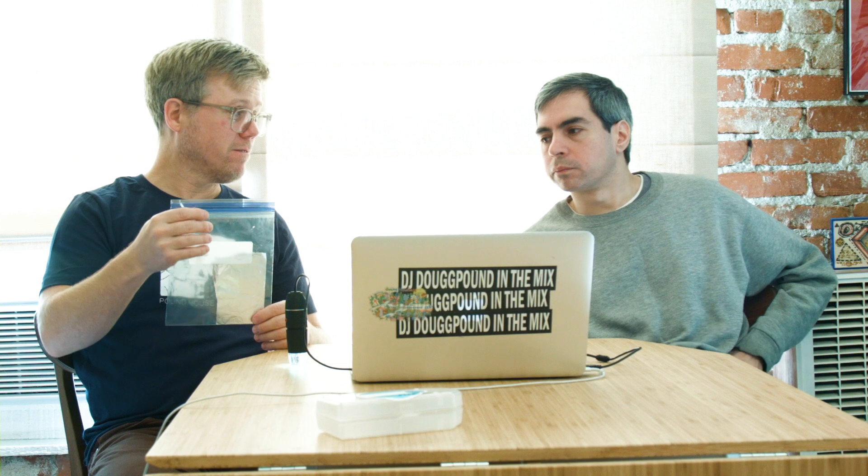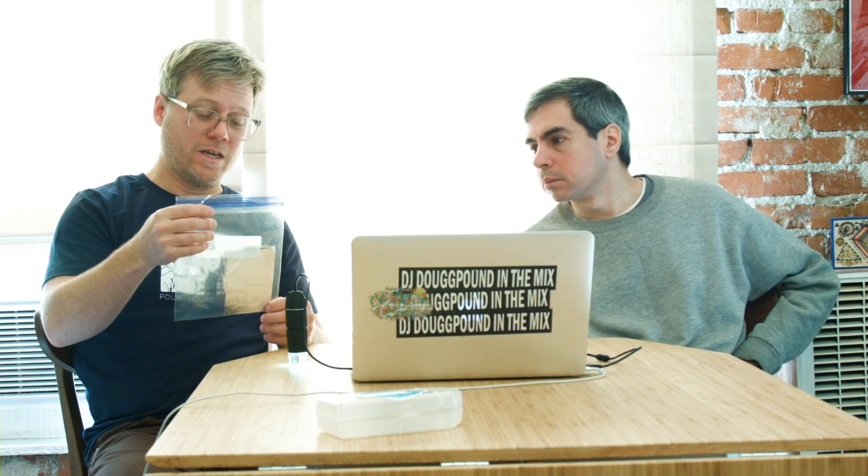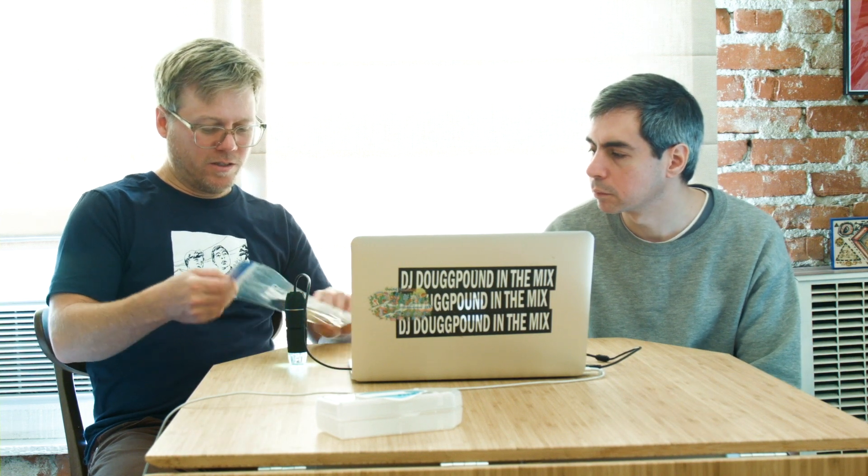Welcome back to Microscope Show. Hi. Today I got some aluminum foil in a Ziploc bag. So let's look at the tin foil.